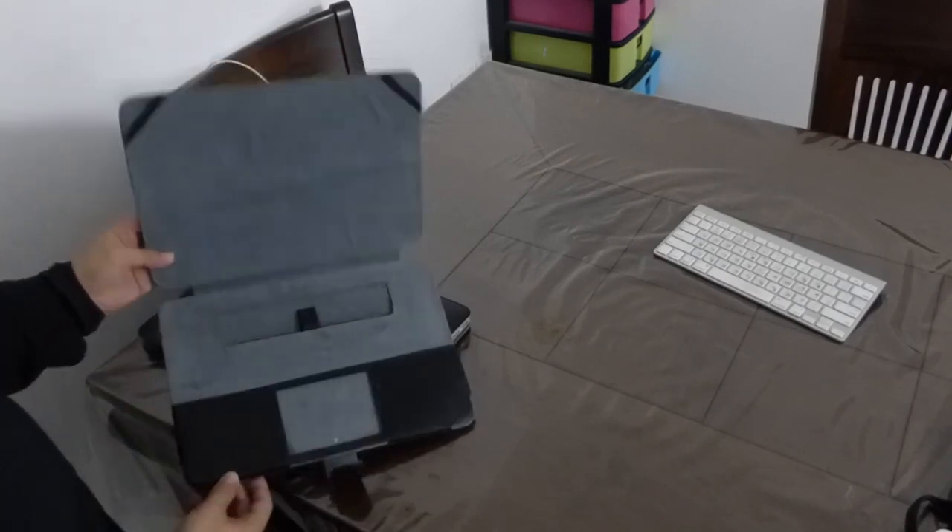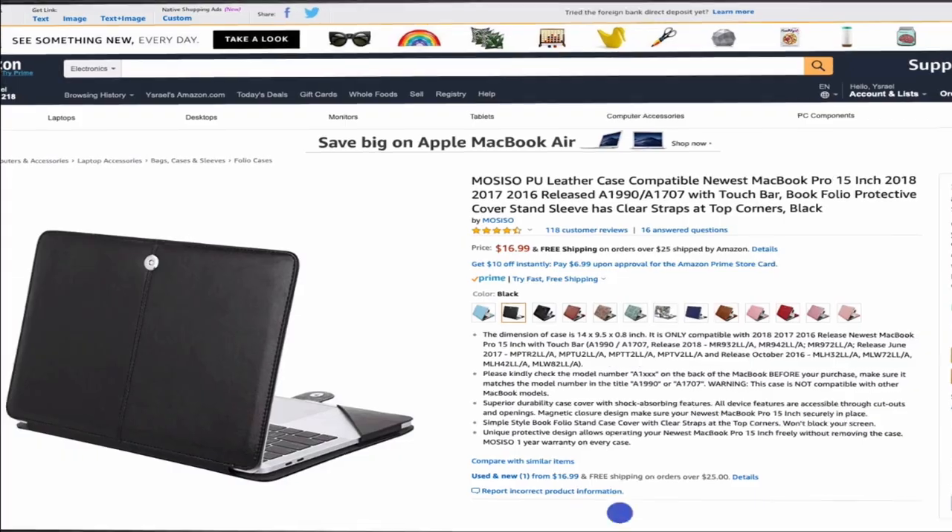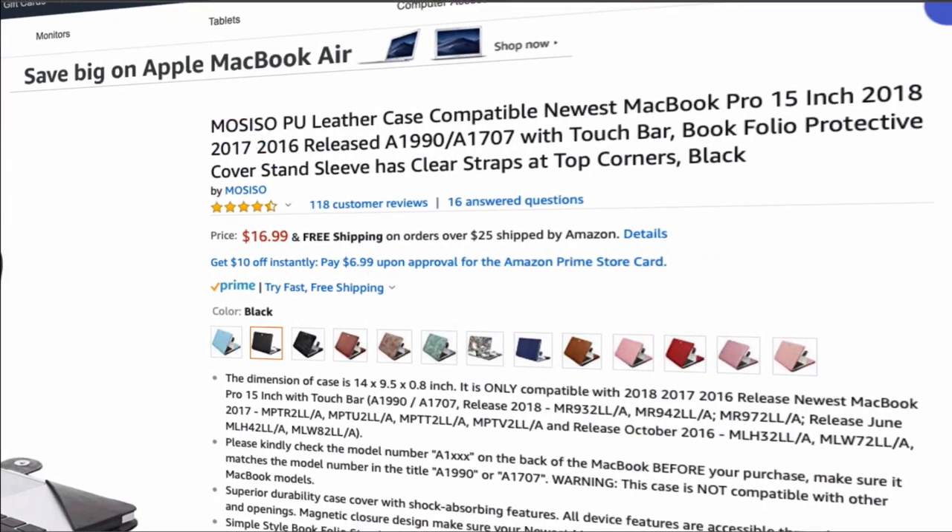I really recommend this case for all MacBook models — the Air, the Pro, and the 12 inch as well. I will leave a link below for all models.